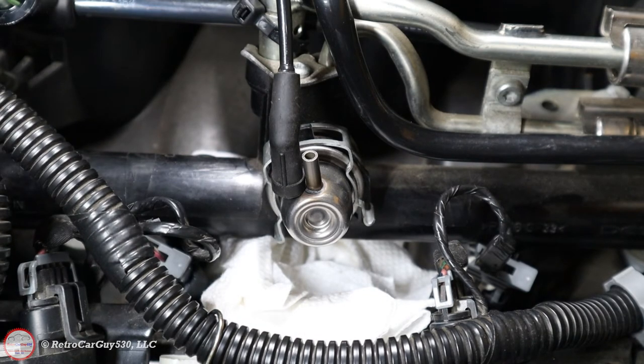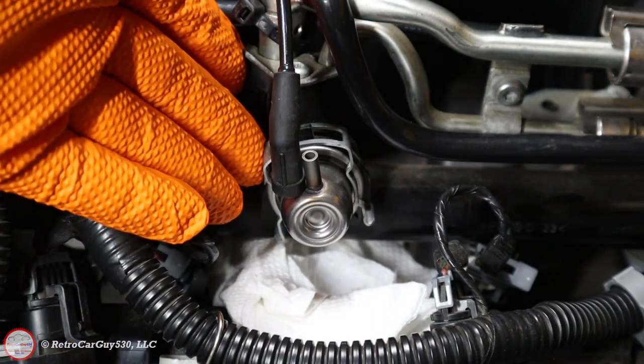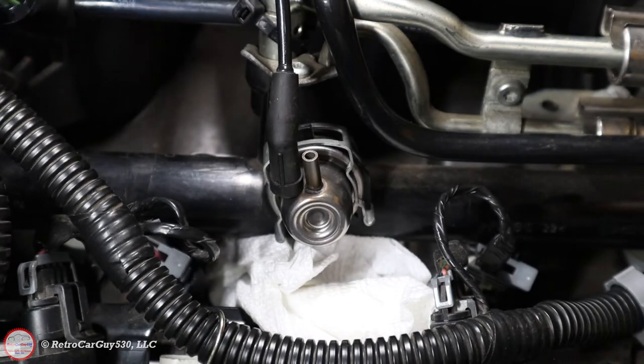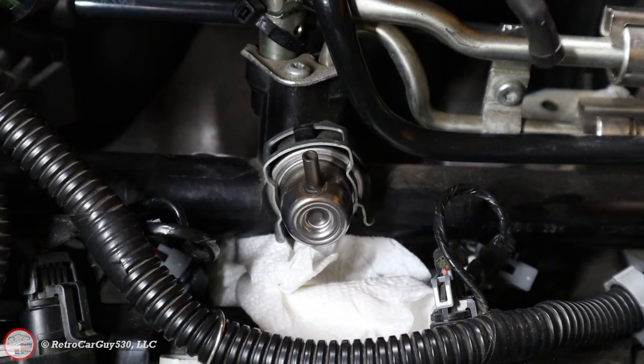I've connected a fuel pressure gauge over on the Schrader port on the passenger side of the engine and right now there is zero fuel pressure — it's been sitting overnight and has bled off to zero. I've confirmed that. I have a rag underneath here to catch any fuel because there will be some fuel present in the fuel rail that will drain out. Make sure to catch that, wear protective gloves, and have protective eyewear on as well.